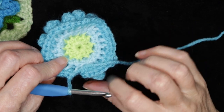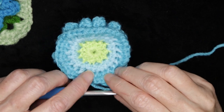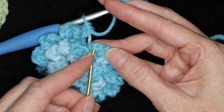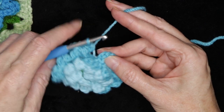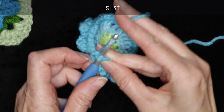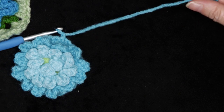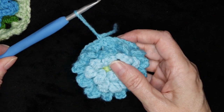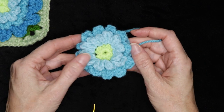When you get back to where you started, count to make sure you have 36 stitches. Slip stitch to the top of the first half double crochet to join, then chain one to secure your yarn. Cut your yarn leaving a long enough tail to sew in with a needle later, pull your hook up and through, and snug that down to secure. That finishes your third color.